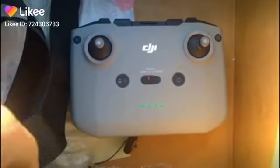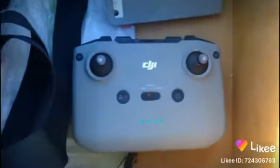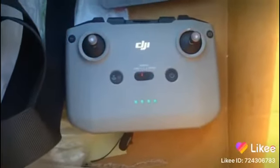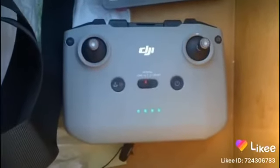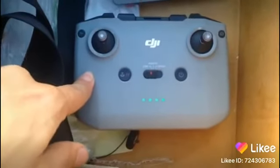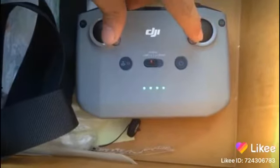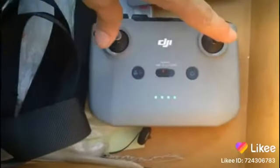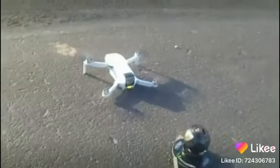Alright guys, so good news. If you do try to fly the DJI Mini 2 without the phone, it will work. What you do is you turn on the drone the way you usually do, you turn on the controller as you usually do, then all you got to do is do this. And as you can hear, it started over there.